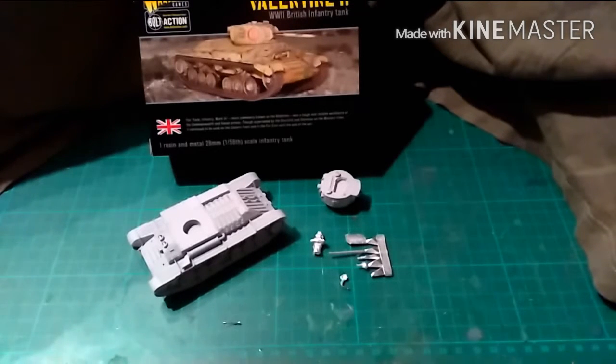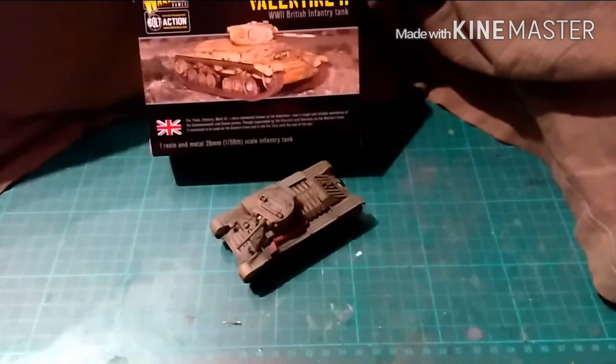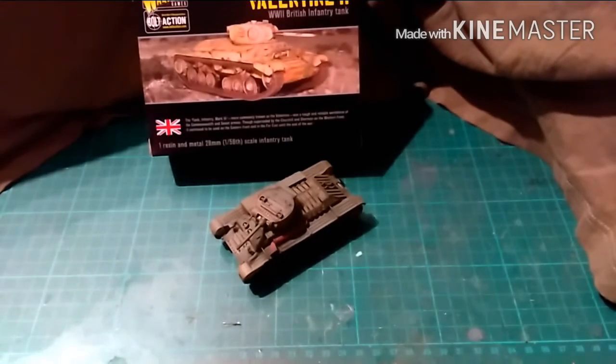Used in pretty much every theatre to some degree - Burma and Northwest Europe as support tanks, but mainly Africa, Sicily and Italy were these used. So joining me in a second, I'll come up with the painted one I've done, and there it is - my painted Valentine 2.